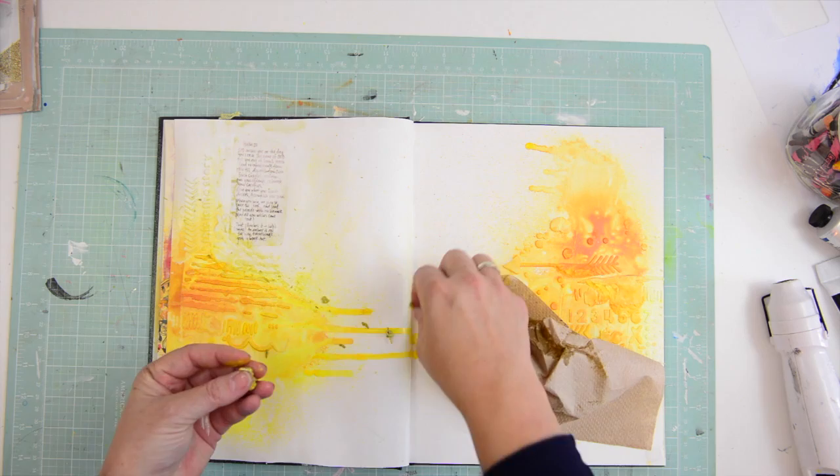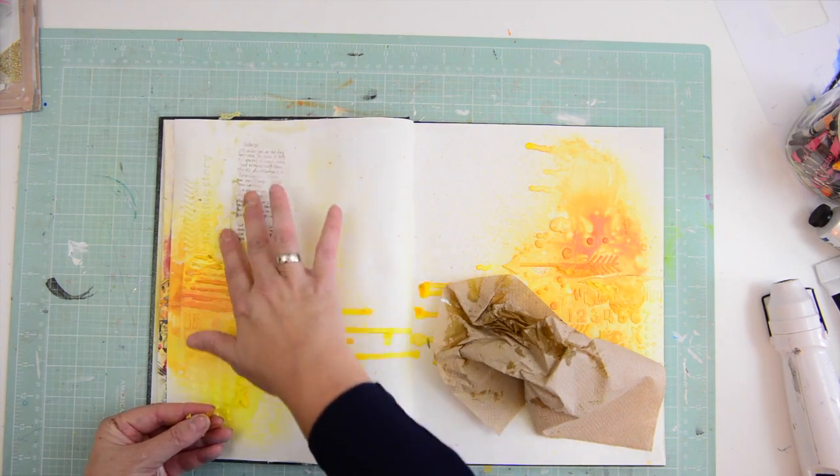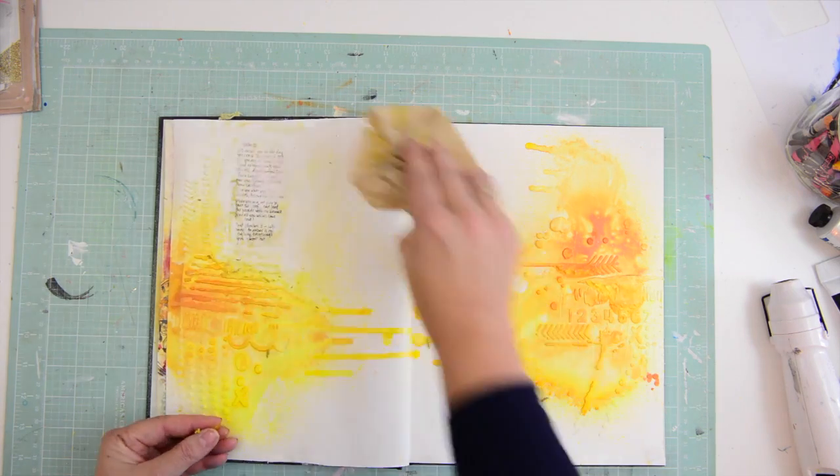Picking up the pieces of debris and now we're just going to embroider on this page.